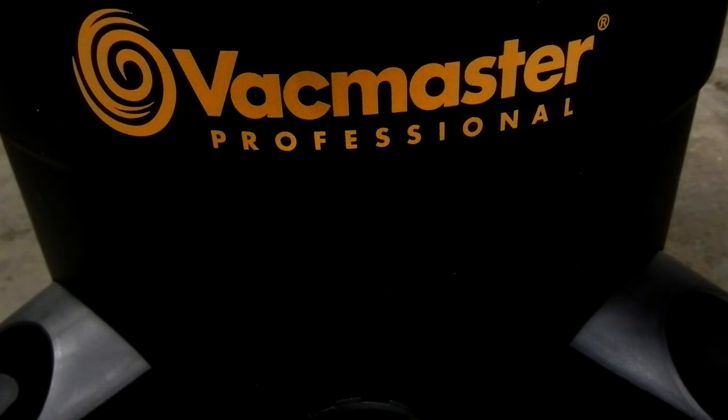Well there you have it guys — a nice sweeper. Sorry I couldn't do a better test on that; the stones were actually a little too big so that didn't work out too well.